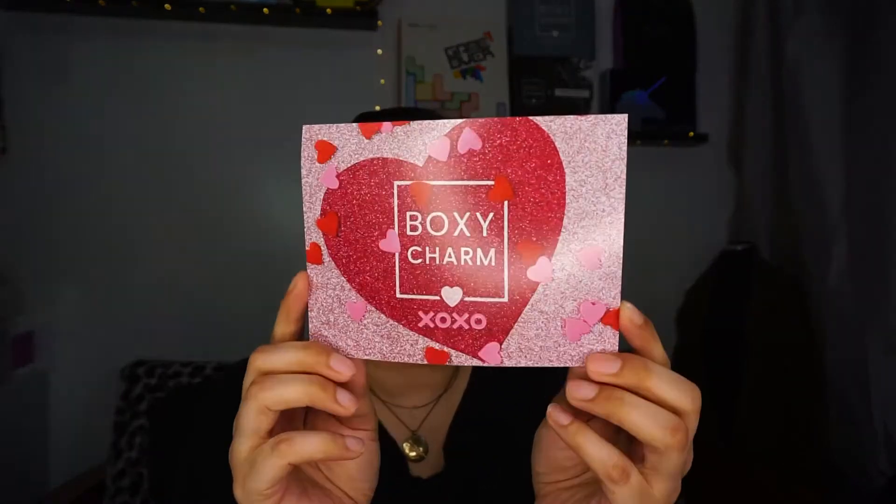Next month I'll be getting the Luxe and won't be getting my base box unless I get another subscription. I did not use anything in this box, so I'm as surprised as you. Here is the card — it's a Boxycharm XOXO for February. You get all your product details and pricing on here.